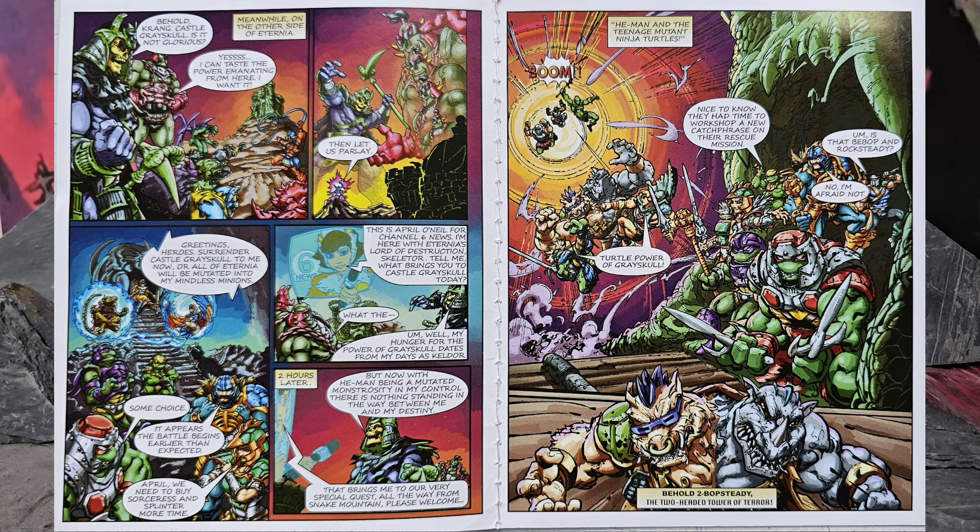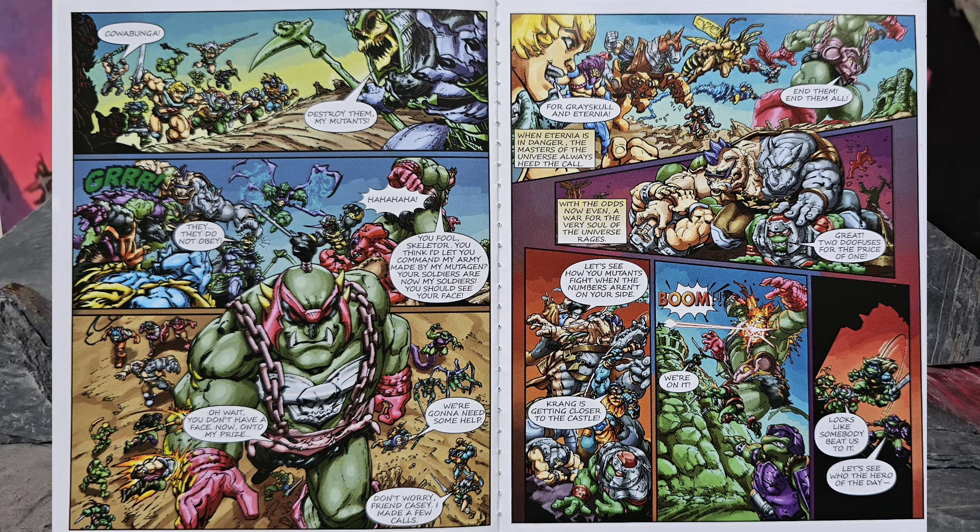On the other side, you got Krang and Skeletor, but then April O'Neil shows up causing a distraction by trying to interview Skeletor. He can't help but run his mouth, so she distracts him long enough to give Splinter and the Sorceress time to do what they gotta do. Then He-Man, Leo, and the rest of the good guys pop in to help while fighting the mutated bad guys. Skeletor orders all the bad guys to attack, but it turns out Krang had them all under his control with his ooze — they were his minions. So the good guys weren't outnumbered after all; the rest of the good guys came in to beat Krang before he gets to the castle, and Casey Jones and Man-at-Arms saved Bebop and Rocksteady from choking out Redman and Raphael.